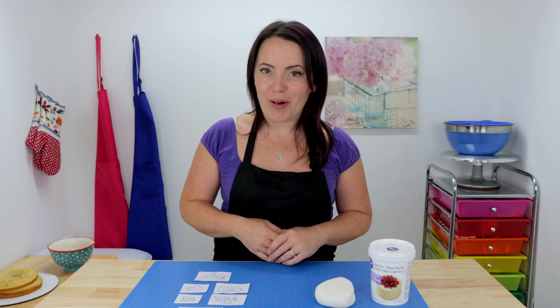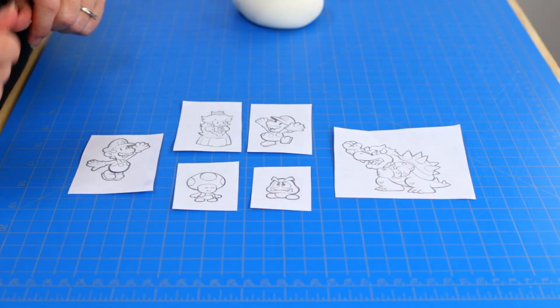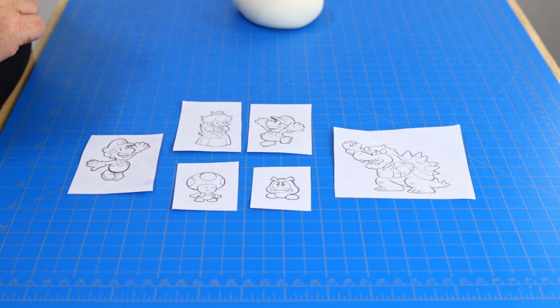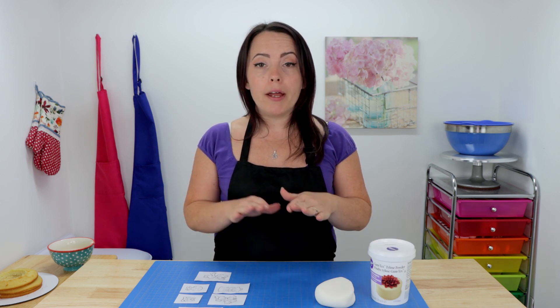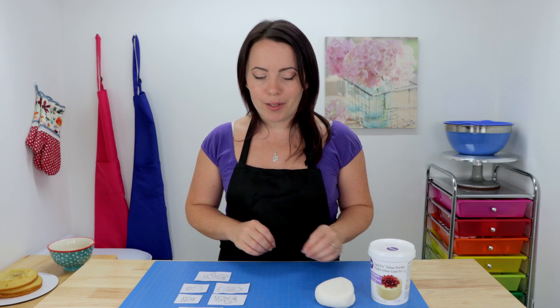While we're waiting for our cakes to chill it's time to start working on some fondant decorations. I've drawn up some really cool stencils and we're gonna use these as a template to hand paint onto some white fondant. We're gonna start by mixing up our fondant with a little bit of tylo powder to make it dry a little bit faster, then we'll apply our stencils and hand paint our little characters using a mixture of water and gel food color.